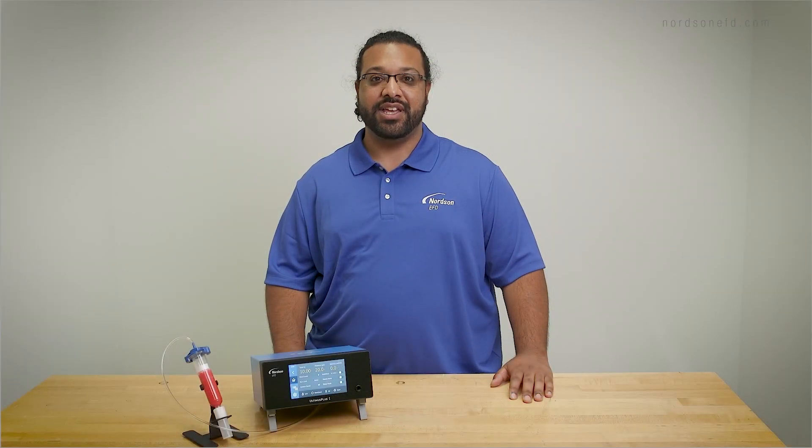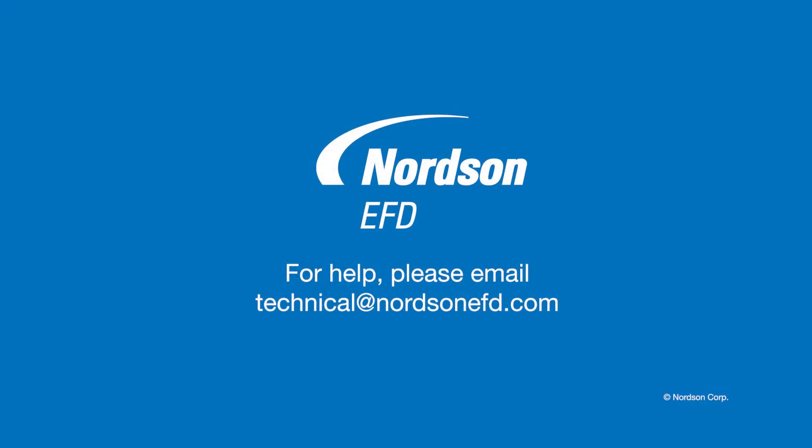On behalf of Nordson EFD, I'd like to thank you for your time, and as always, if you have any questions, please feel free to contact us. We're here to help.